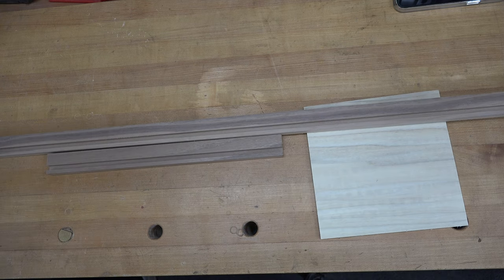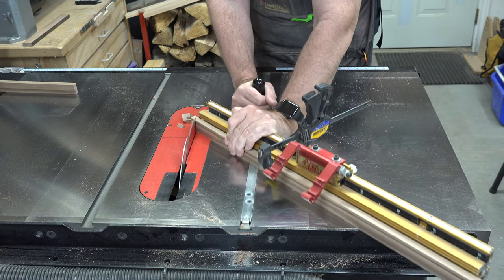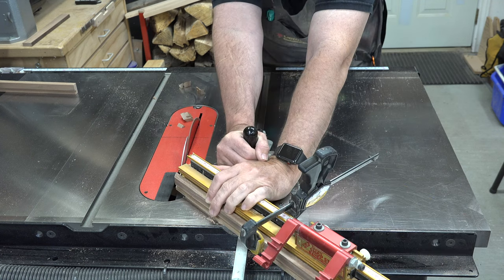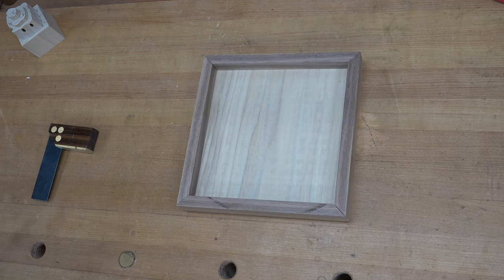The very first thing we're going to do is go over to the table saw and use the miter fence to cut these pieces of walnut so that we can frame our base and form basically a perimeter fence all the way around our base piece.